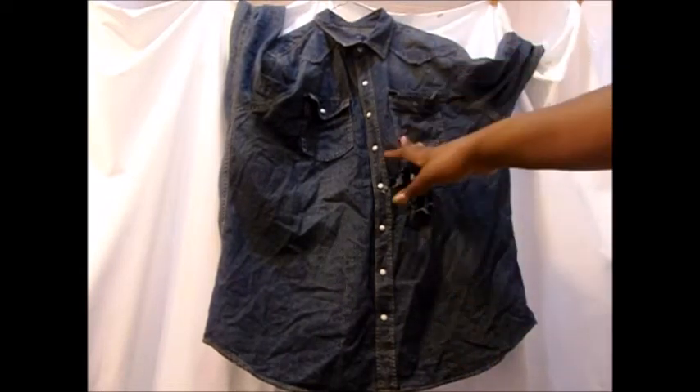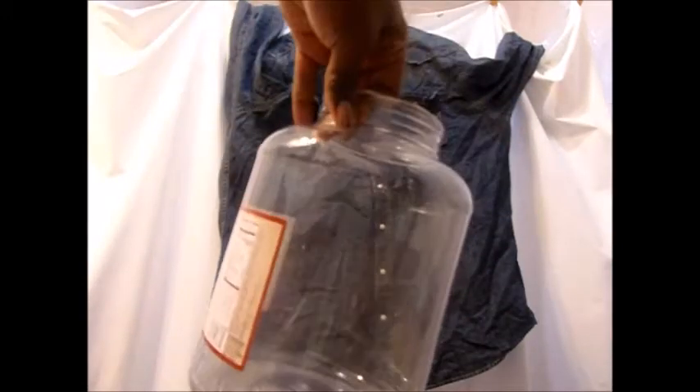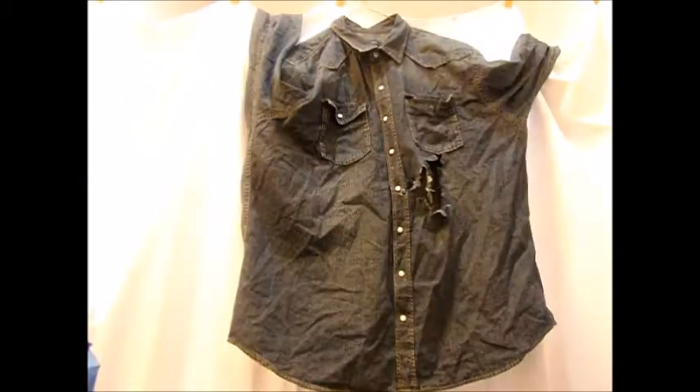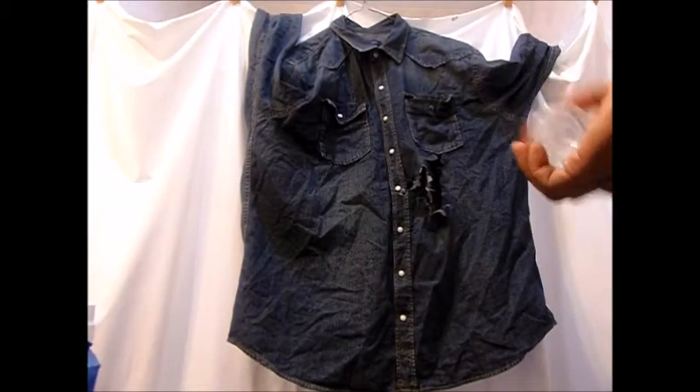I want to either cut or sew patches on the sleeves, or I might just cut the sleeves off. I was going to put it in a bucket with water and bleach, but I can't find my gloves, so I'm just gonna spray bleach it. My grandmother's gonna come up here and kill me if she sees me bleaching without gloves. She said do this in the basement, and I was like, the basement is too dark.